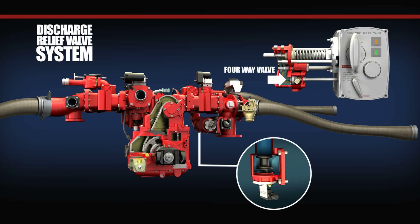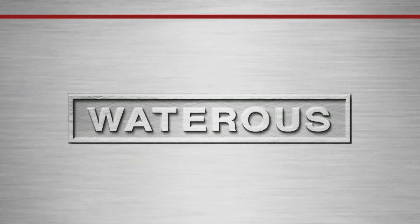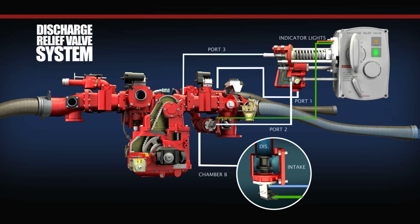The four-way valve directs water flow based on its operating position. By selecting the off position, the pilot valve assembly places the discharge relief valve out of operation by hydraulically holding the relief valve closed. This position is used when discharge pressures greater than 300 PSI are required. In this mode, water pressure from the centrifugal pump enters port 1 and travels through the four-way valve and into port 2, then travels to the backside of the main valve to chamber B.